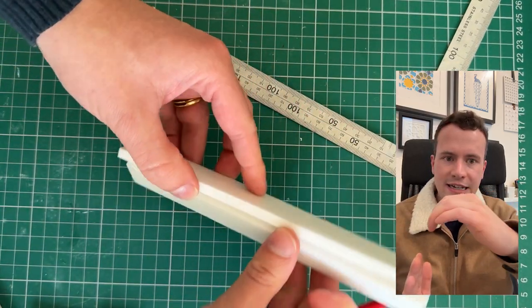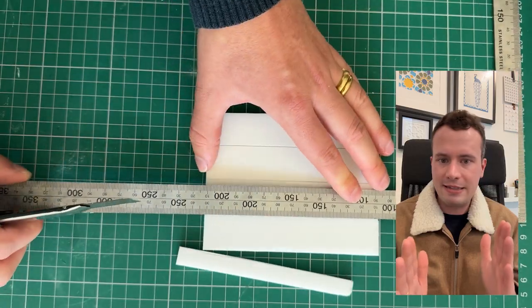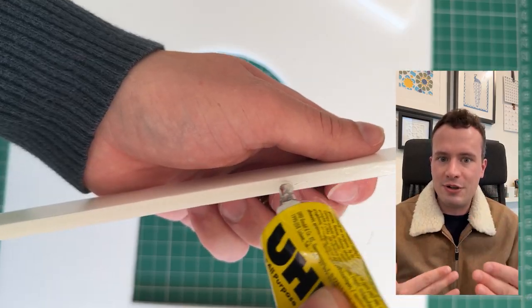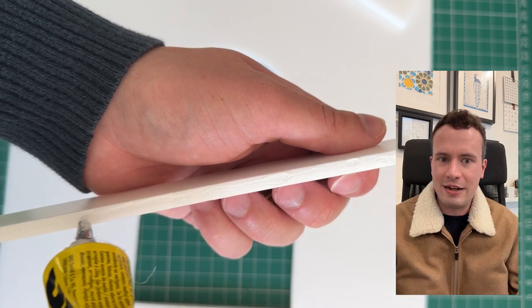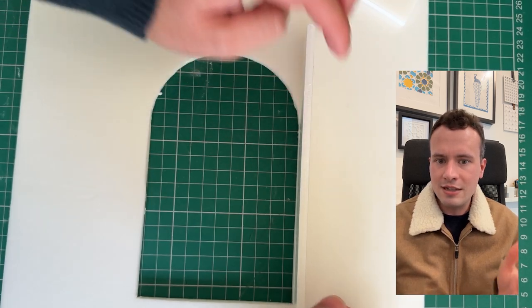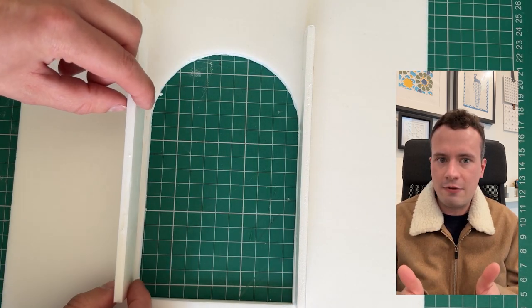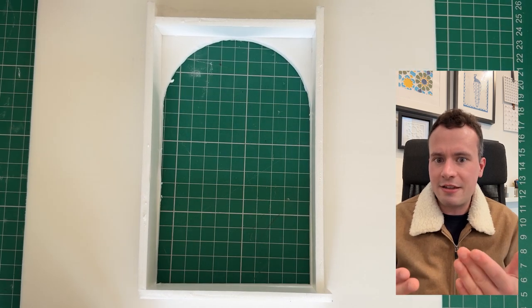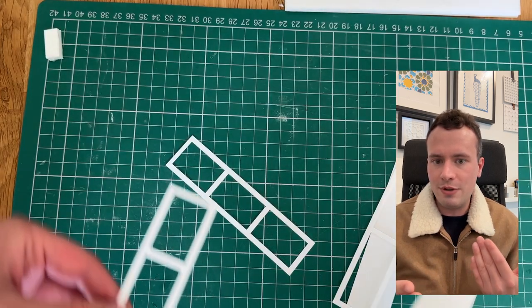When the item is formed in the space you get the depth and you get the illusion of it being an inset window. These are then glued on the outside of the wall, and this goes out into what would be like the thickness of an actual wall if it was a real building.